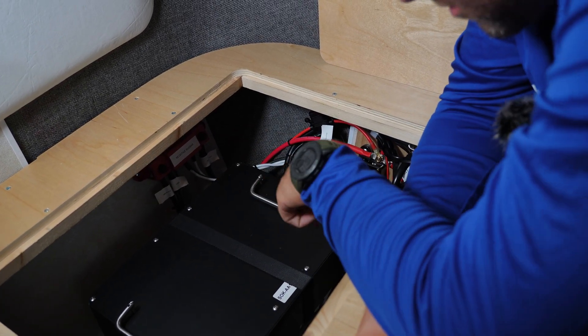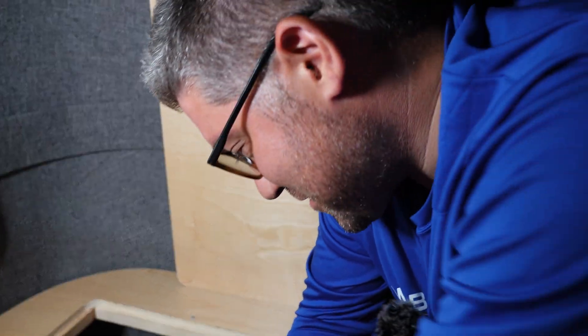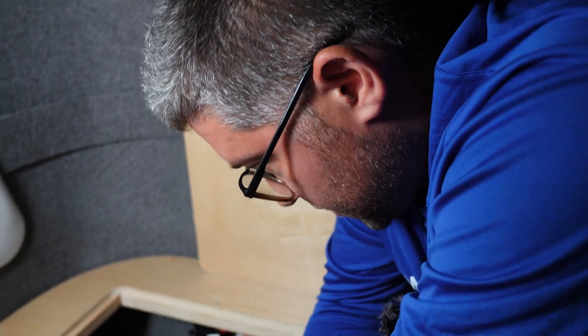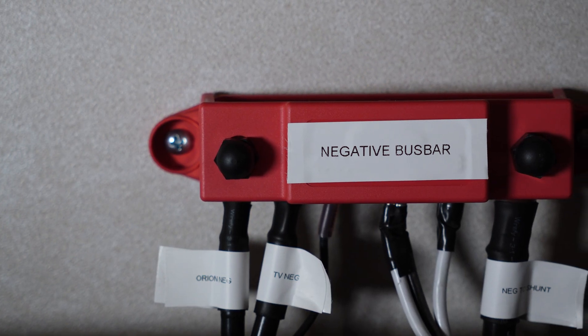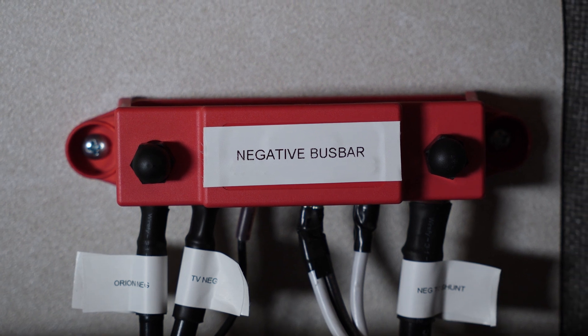And then all the various electrical components that you would find in a system like this. We were just installing the Orion, so didn't have to change too much. We did add a negative bus bar to give us a little more room to work with, so we weren't overloading some of the connections on there.